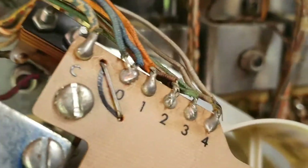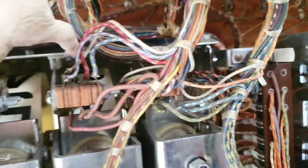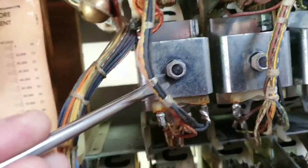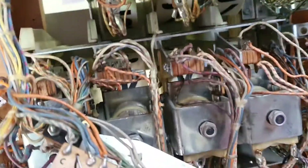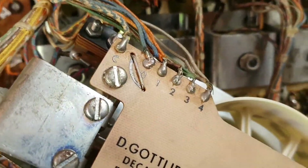This is a fairly common problem on this era of game. If it was a scoring problem, you might need to look at the 10,000s or 1,000s reel, depending on where the scores were set, because they've got a printed circuit board on them. The 100s never has the printed circuit board on it. So what we're going to do now is take this board off and have a look, and we'll find out why we've got an open circuit there.